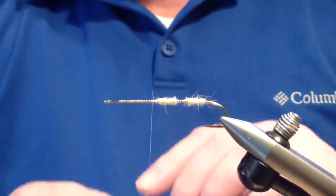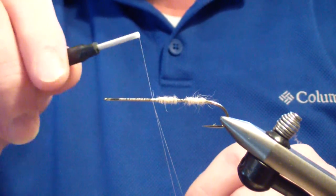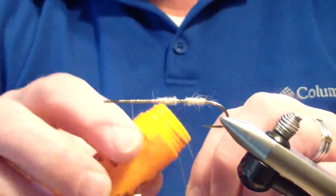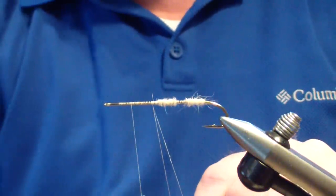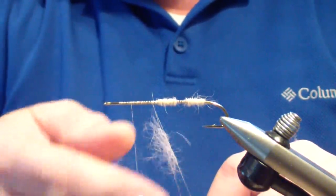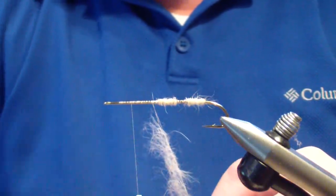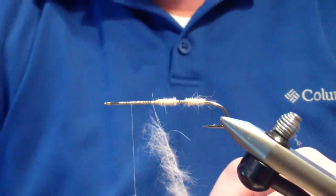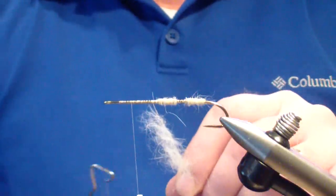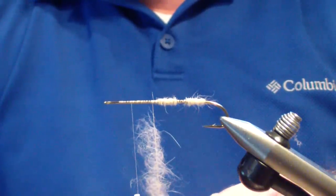Now, if you're looking for a very spiked body, I do the same thing — loop over your finger, three wraps in front, come behind, one wrap to lock it in place, move your thread to the front. With this technique, you're still going to apply wax on both sides, and then you're going to touch dub the same rabbit. Apply just a little bit more to extend that noodle. Once your dubbing is applied, grab it with your shepherd's hook — if something pops out, you can always just touch it back on there.